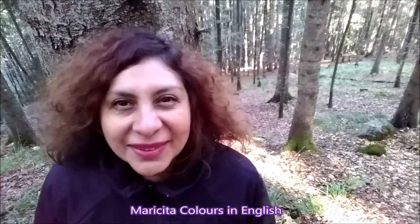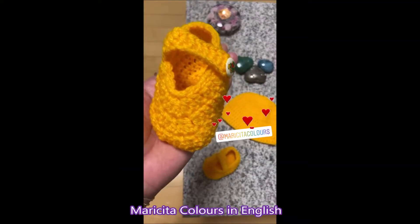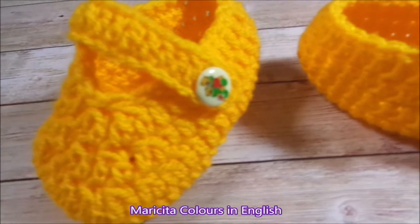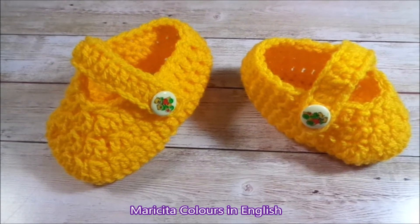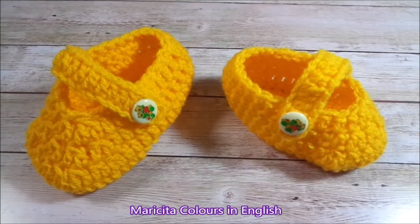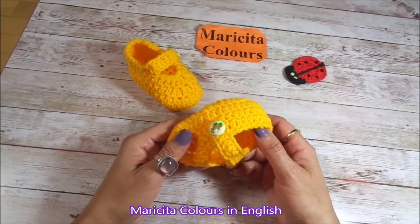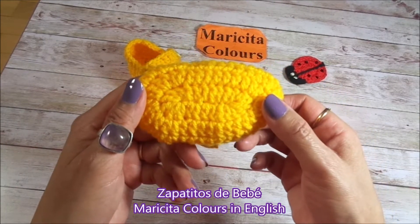Welcome to my channel. I am Marisita Colors in English. Hello my dear friends of Marisita Colors in English. Today we have a new crochet pattern: these nice baby shoes, zapatitos en español.